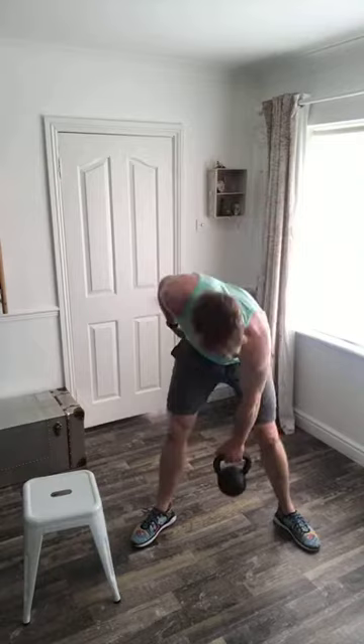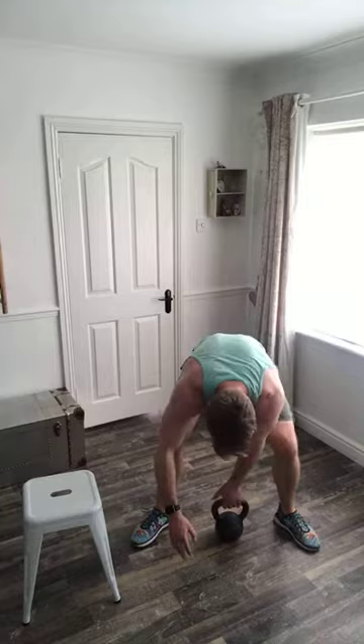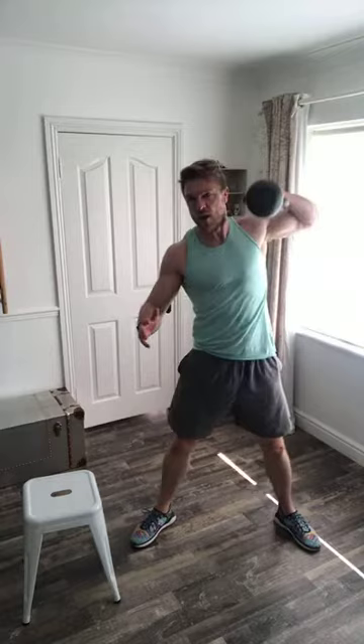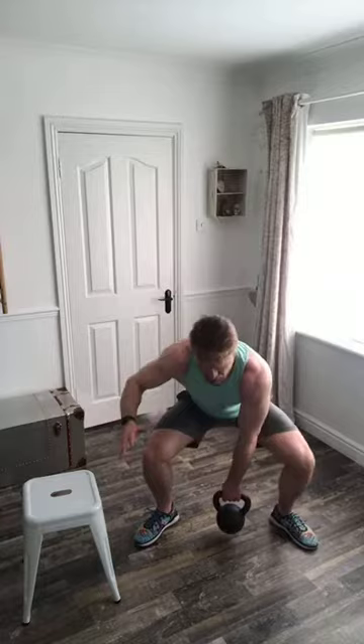Going right side entirely now. Just like my kettlebell swing, I'm looking to generate as much power with my big muscles — quads, glutes, hamstrings — rather than my shoulder, trap, and forearm, which are tiny compared to the leg muscles of the lower body.